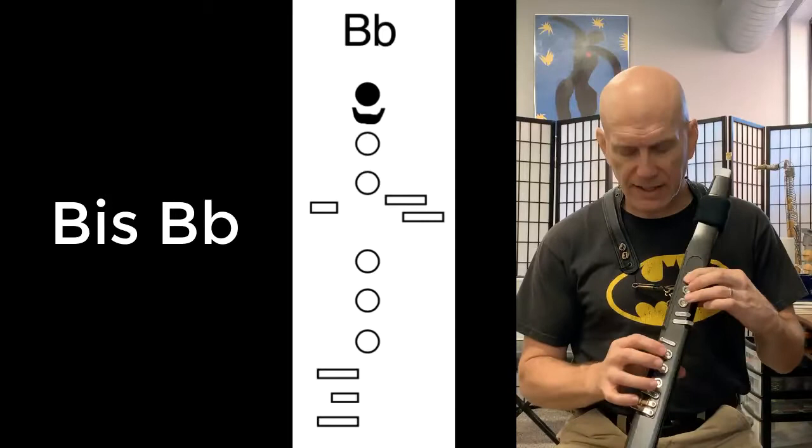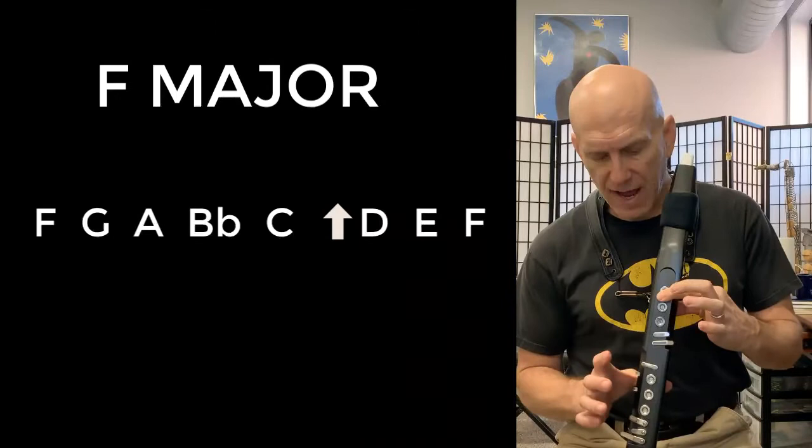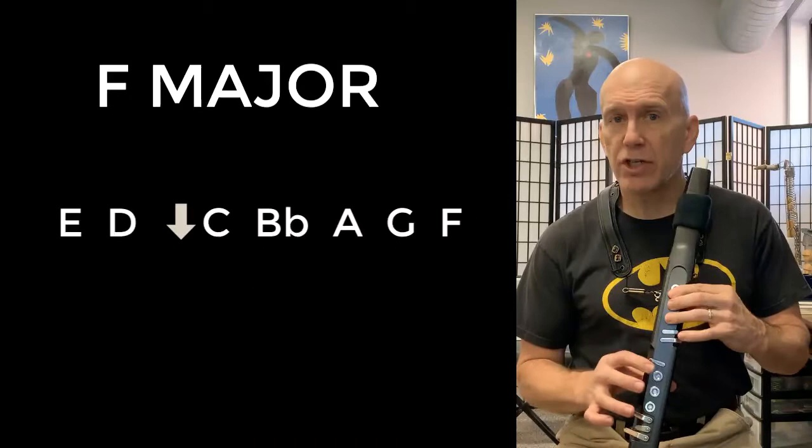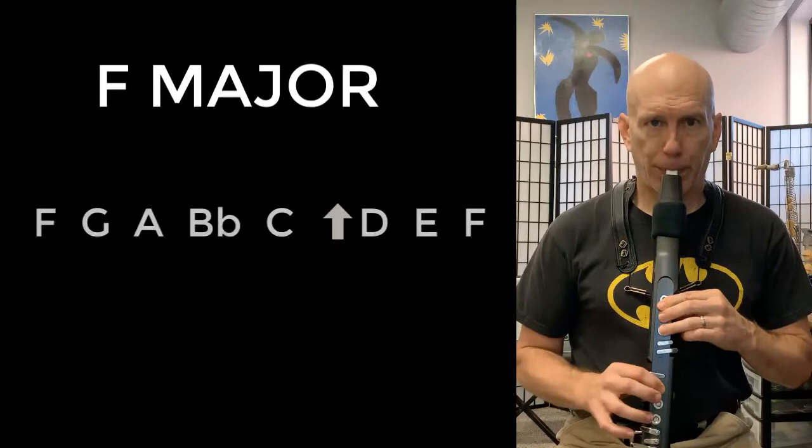So if we're going to say this scale, it's going to be: F G A B flat C D E F — always say it down too — E D C B flat A G F.